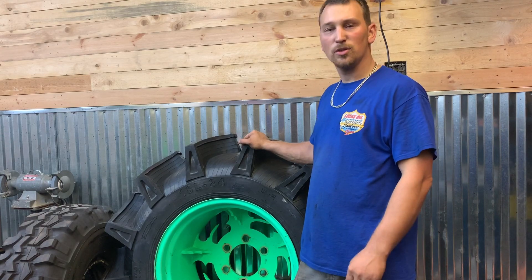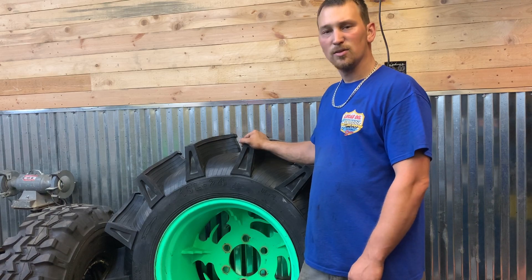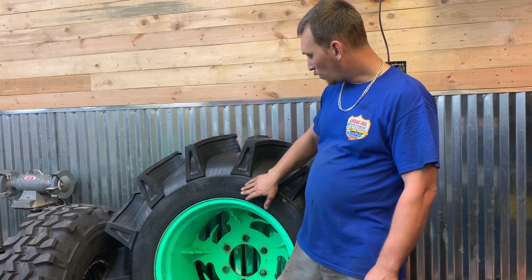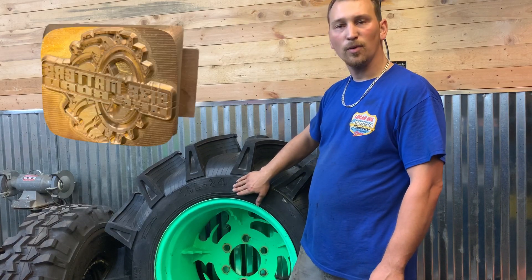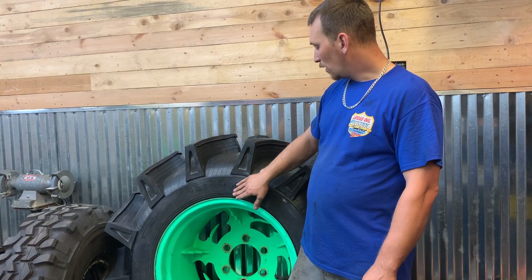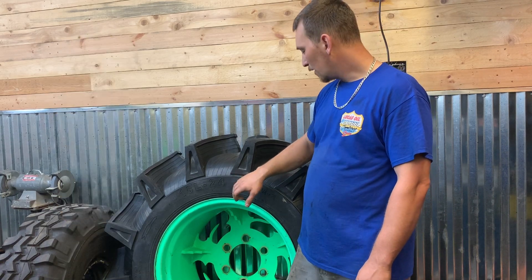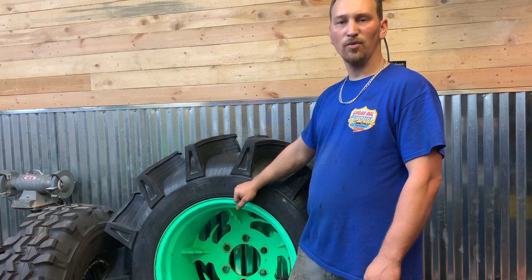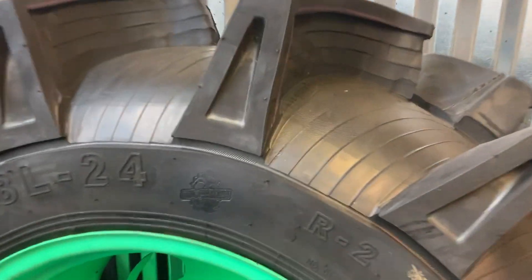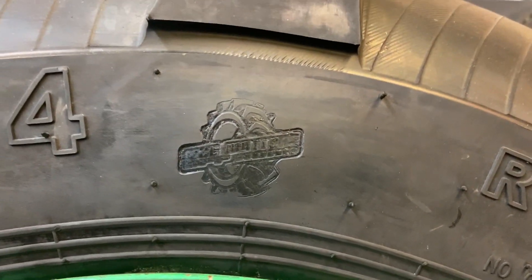I just wanted to show you guys something I started doing in the last few weeks: I started branding my logo. I have a brand with my logo using a heated tire branding iron, and I brand my logo on the side of the tires — just kind of my stamp of approval. Right there: Size Matters Off-Road.